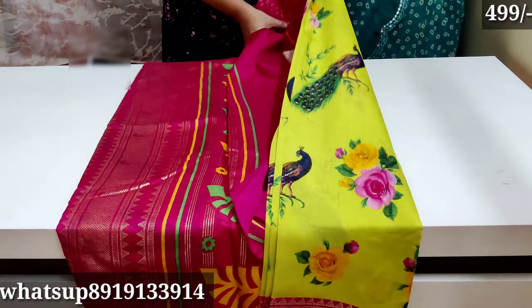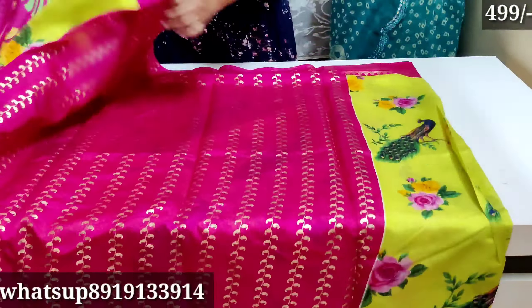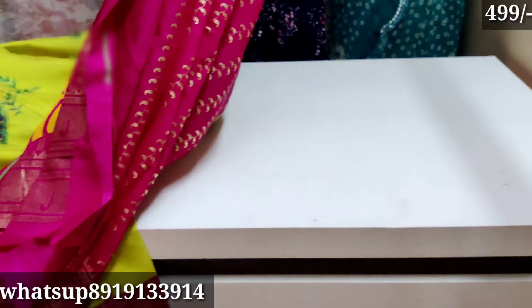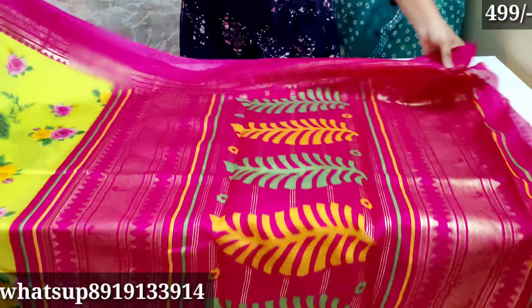The next color is lemon yellow. I can use the same color as well.